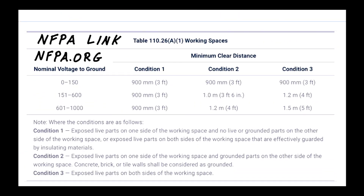I also want to mention something called NFPA Link — it's like having the code book on your phone. Check it out at nfpa.org. It's a fantastic tool; they offer about a two-week free trial and it's $10 a month. Definitely check out NFPA Link at nfpa.org.